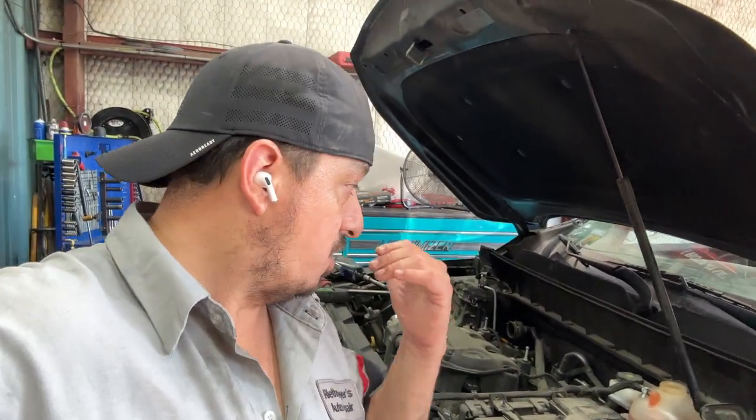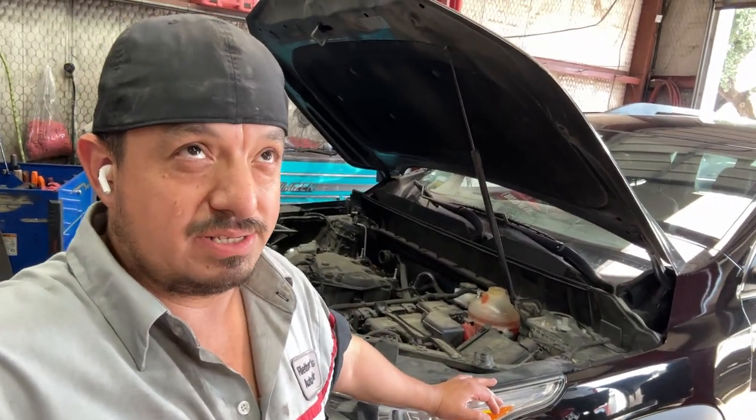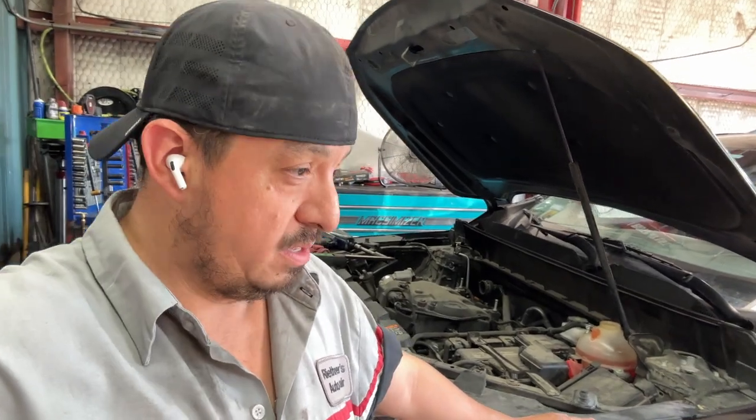Welcome to today's video. I'm going to show you how to replace the water pump on this 2019 GMC Acadia with a 3.6. This is the new body style from 2017 and up. The older style, 2012 to 2016, is a little different — you have to move the fuse box out of the way. If you have the 2017 and up and the water pump is leaking, which is a common issue, stay tuned.